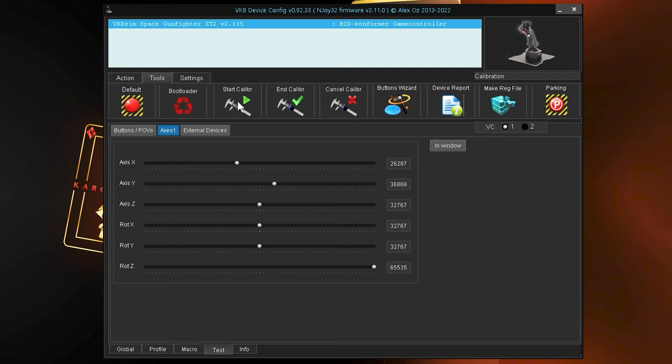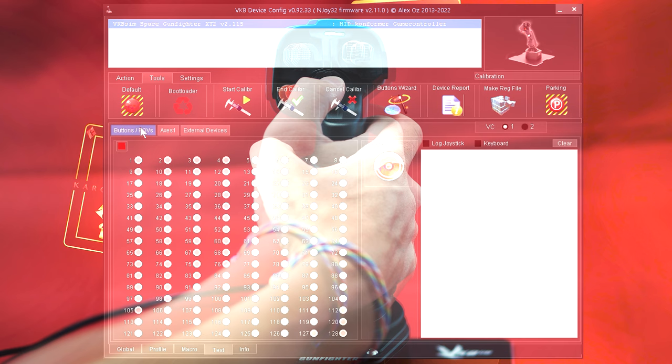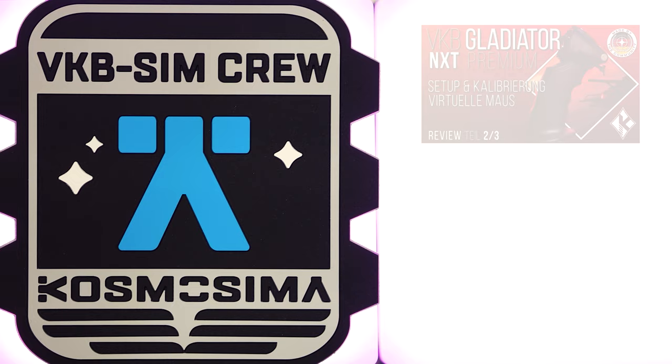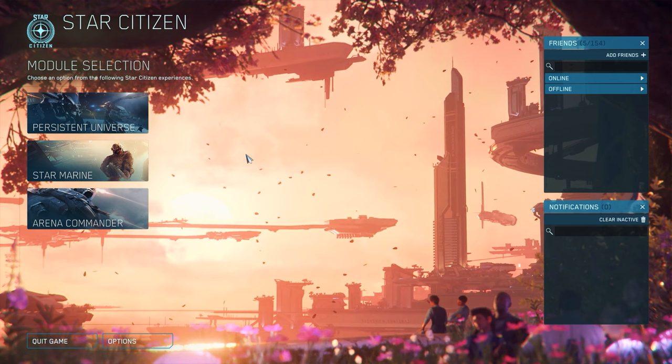Especially in the case of easily detectable movements without any movement input on the stick, it is advisable to carry out the calibration again, as this problem can often be reconciled with calibrations that are not completely finished. In addition, we can visualize all buttons and additional functions of our grip via the 'Buttons' view. After finishing the inputs, we can finish the calibration by pressing 'Calibrate', whereby the device is re-initialized. And since there are extensive possibilities for customizing functions and buttons, you will find some step-by-step instructions in the linked video — for example, to put a mouse function on a thumbstick.